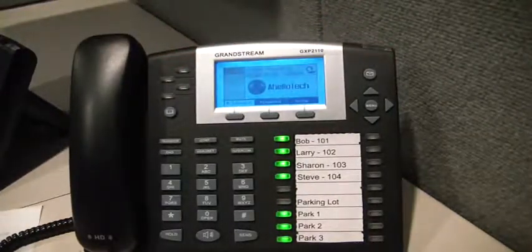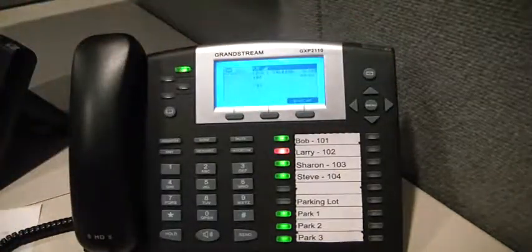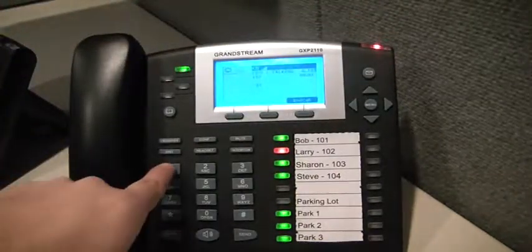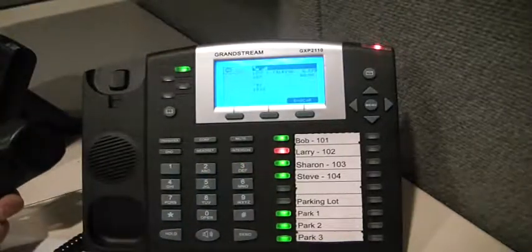To check the voicemail, press the Mail button beneath the red light, enter in your password, and follow the prompts to listen to either new or old messages.